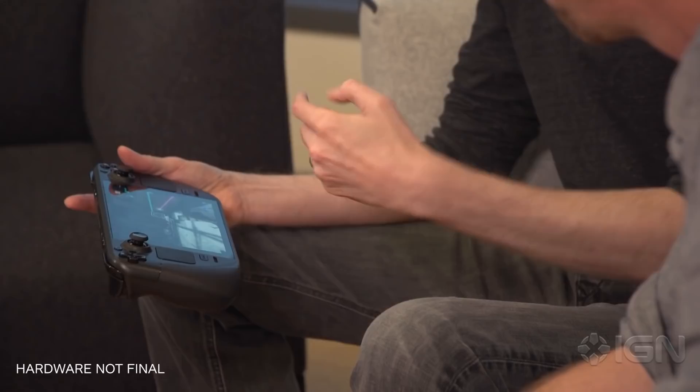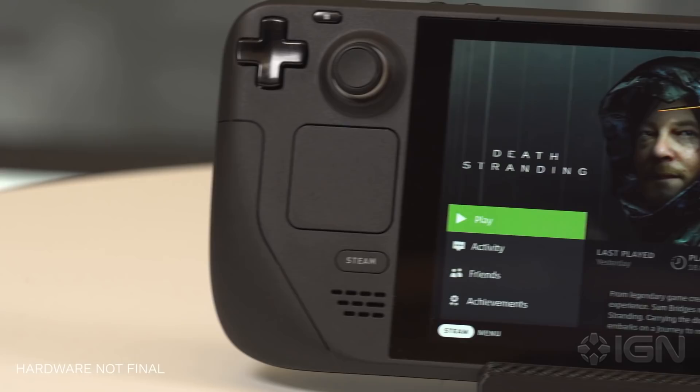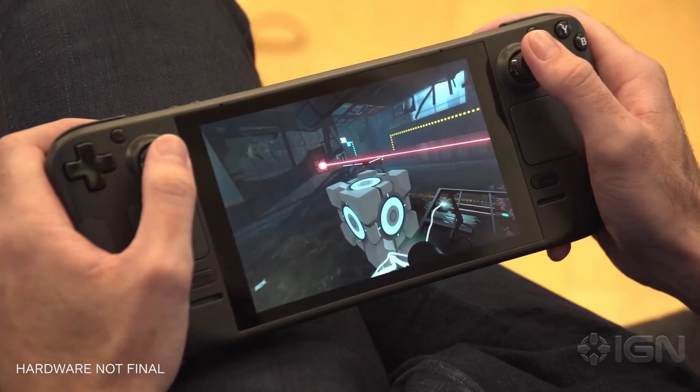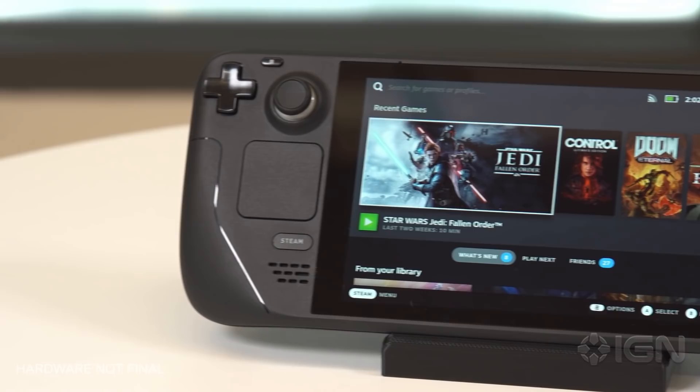Importantly, this also means that all of Steam's features, like cloud saves, are fully functional here. You can start playing a game on your desktop PC, save and quit, then load up and continue playing portably on your Steam Deck, with all of your progress, key bindings, and mods fully intact. You can also suspend games indefinitely on the Deck itself, similar to how the Switch works, though you can't have multiple games suspended at once like with Quick Resume on the Xbox Series X. Valve also told me that they're looking into ways to cloud sync suspended games between desktop and Deck, meaning you could potentially hop between platforms without needing to save and quit — but that functionality wasn't in place yet during my time with the device.